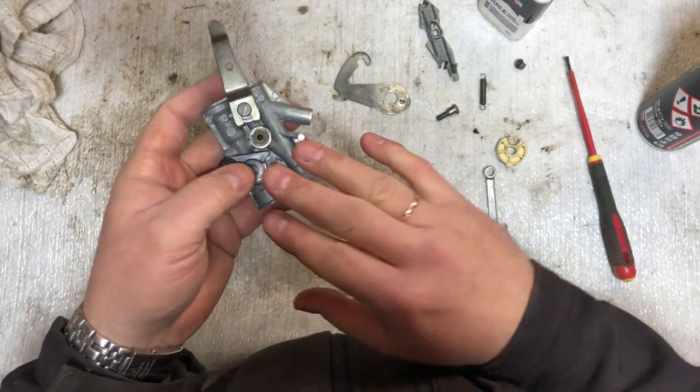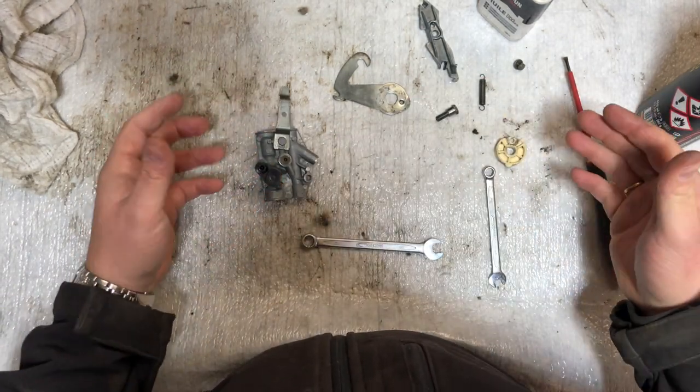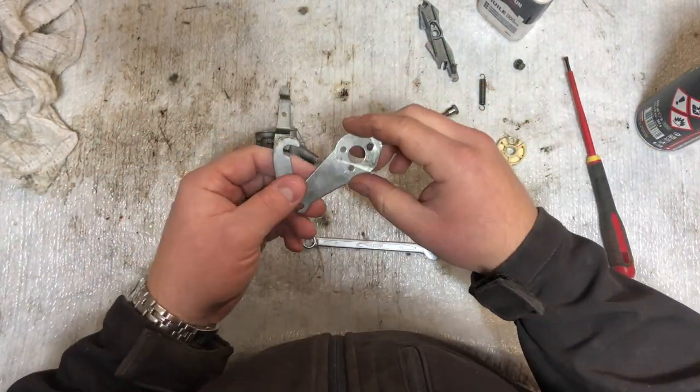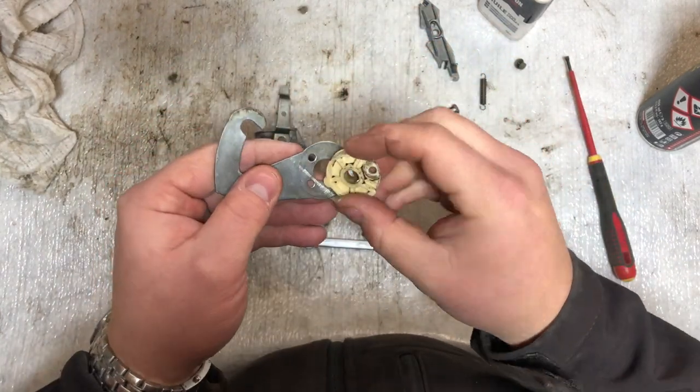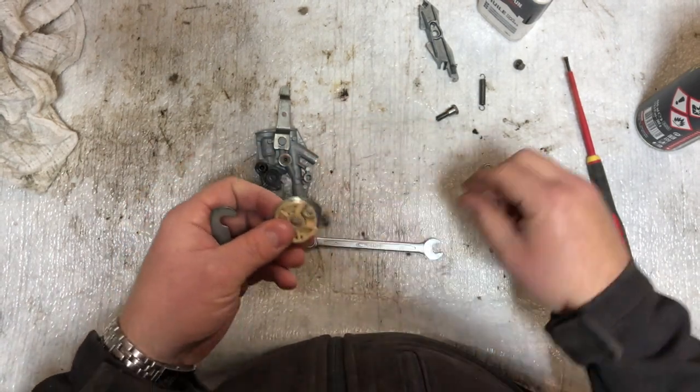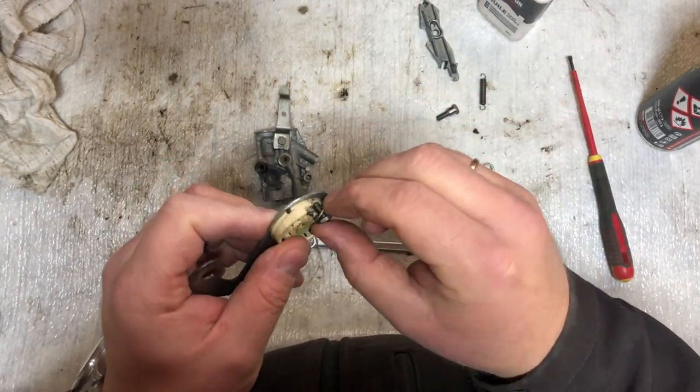The next thing we're going to put on is the arm, and on that we have this little plastic piece. There are two dots here — they need to go into these two holes, and then we can put this one on.